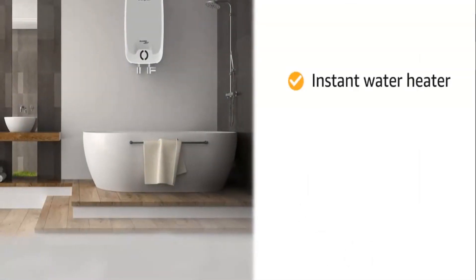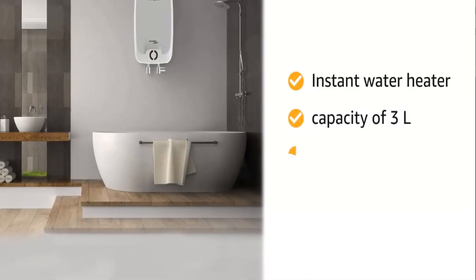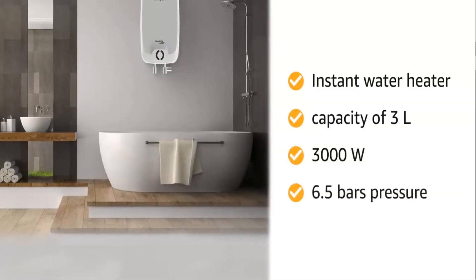The Instant Water Heater has a capacity of 3-Liter, operates on 3000 watts and 6.5 bars pressure.